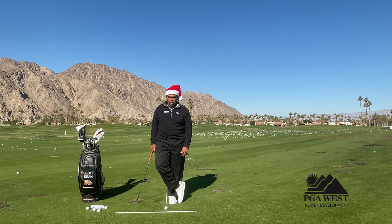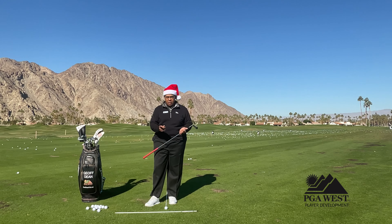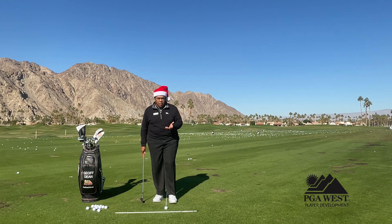Hi, I'm Jeff Dean, your Director of Player Development, and today's coaching tip is a quick tip on how to chip. But before we go there, happy holidays. Hope you have a great holiday season. So here's a quick tip to help you with your short game or chipping shot.